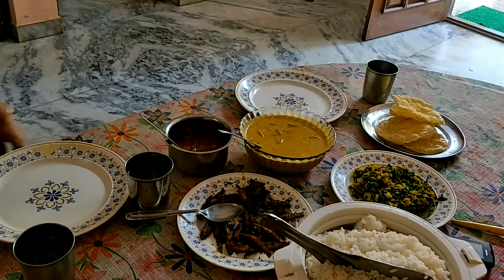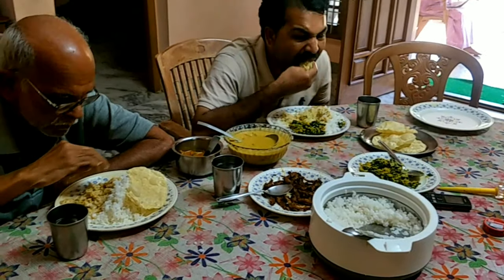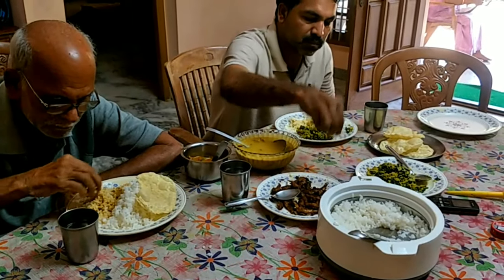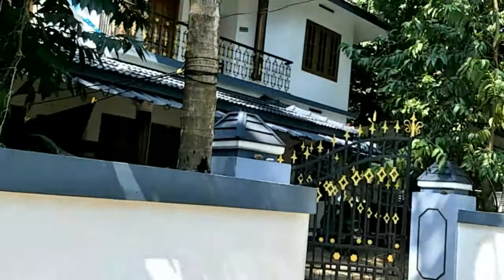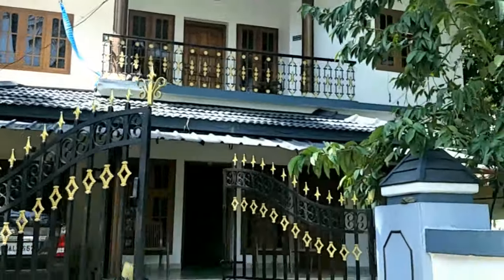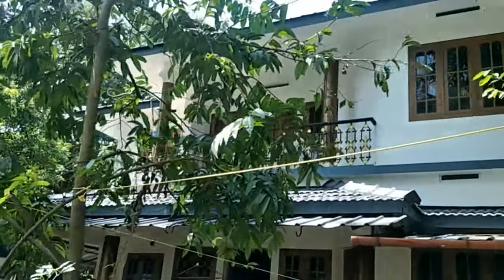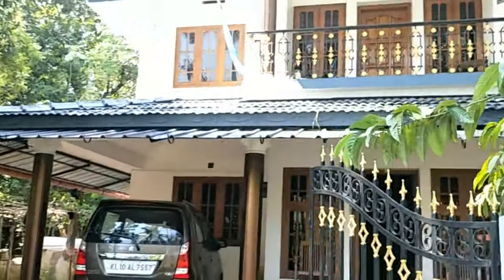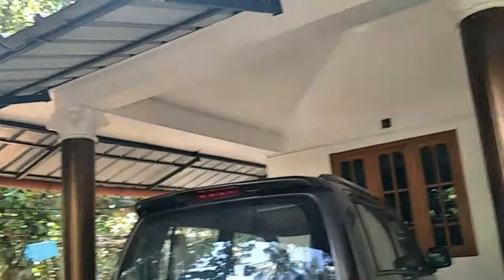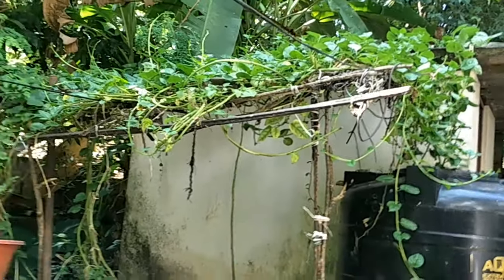Hi friends. Welcome back to Isarusupis. Hi everyone. This is a very nice place. I have been looking for a while. This is a very nice place.